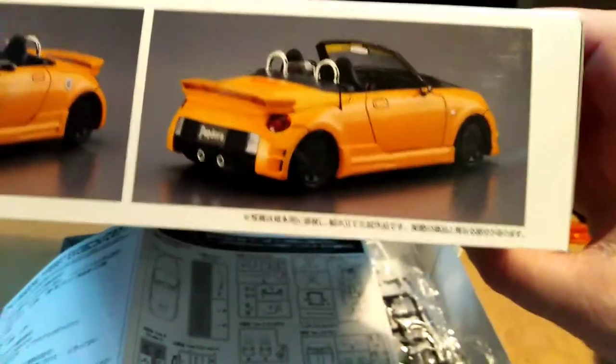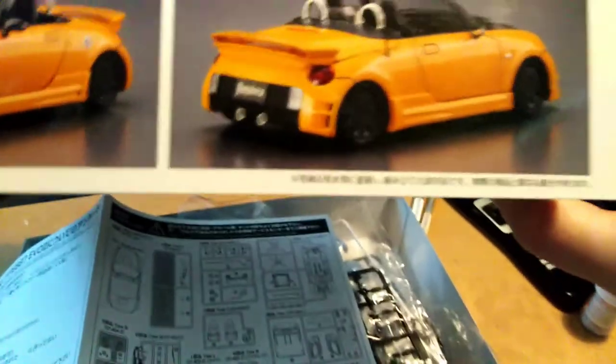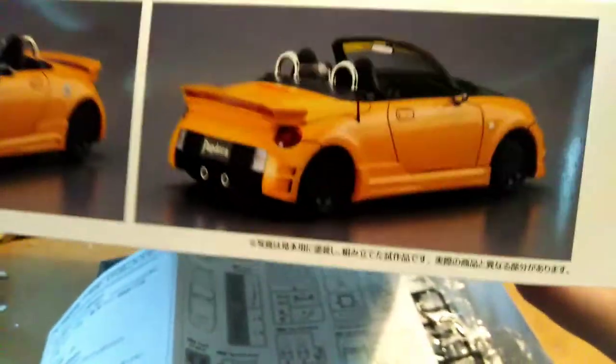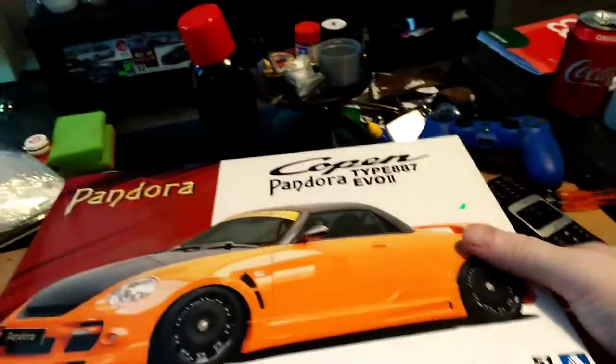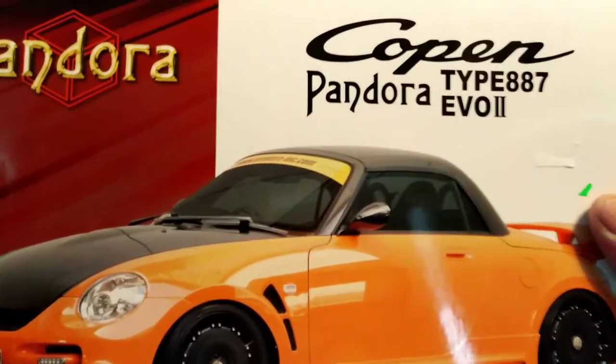About the same size as the Honda B that I done, so there is a small kit — like a small car — but it's 1:24 scale. As you can see on the box, you can do it with anti-roll bars and all that, like you get in the MX5s. It's a cute little car. I've never seen one in person in real life. They're obviously a popular little car in Japan. That's the kit — a Pandora Copan Pandora Type 887 Evo 2.